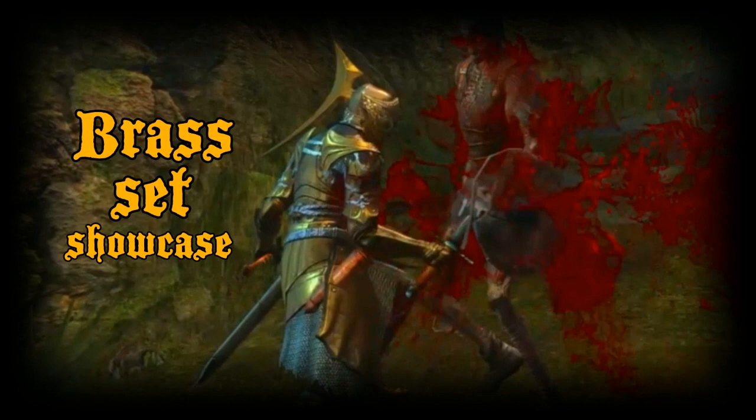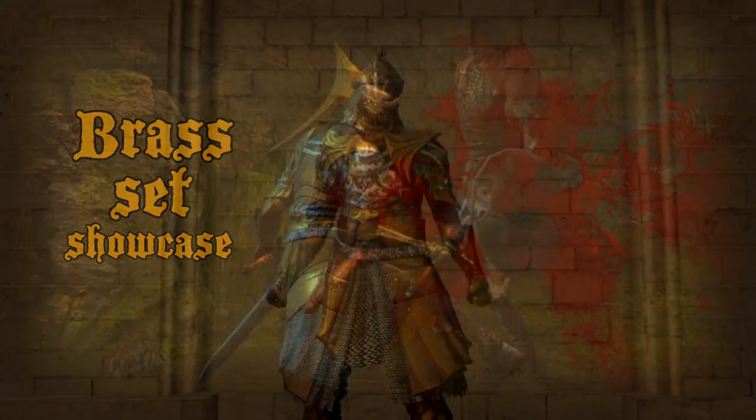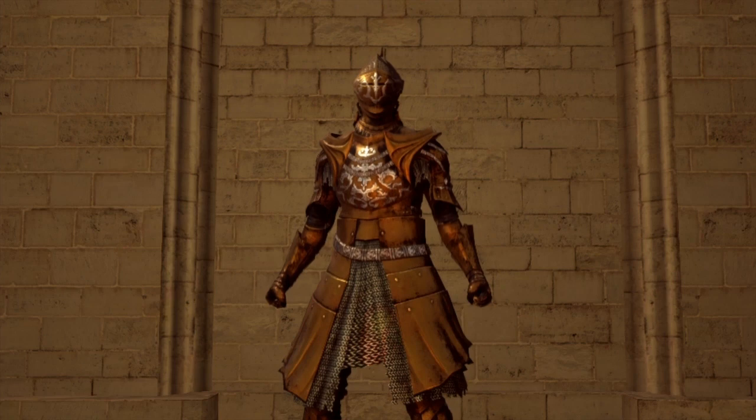Thank you for joining us. Hello everyone, welcome to an episode of Showcase on the Dark Souls Remastered. For today, I want to look at the brass armor set.